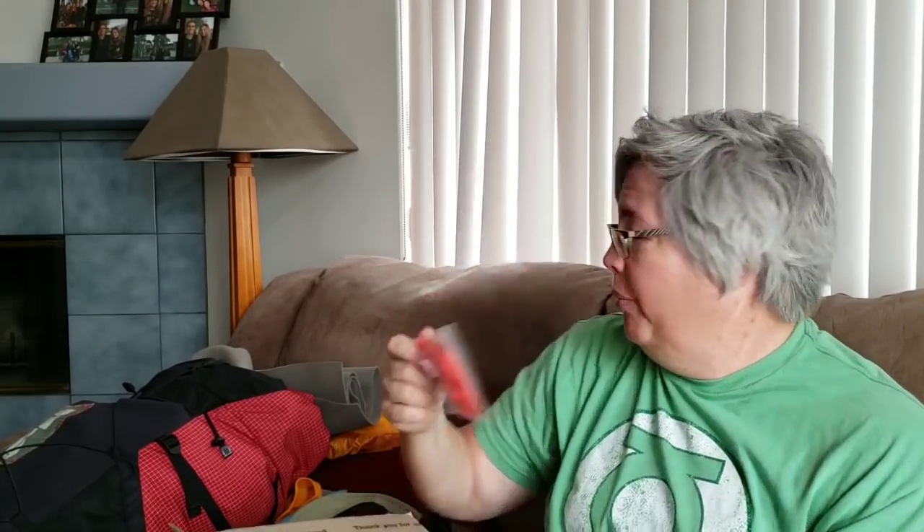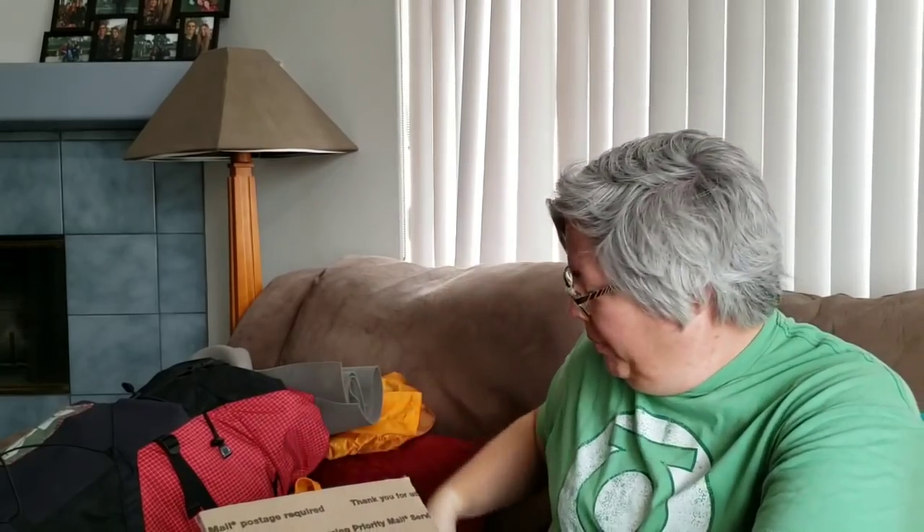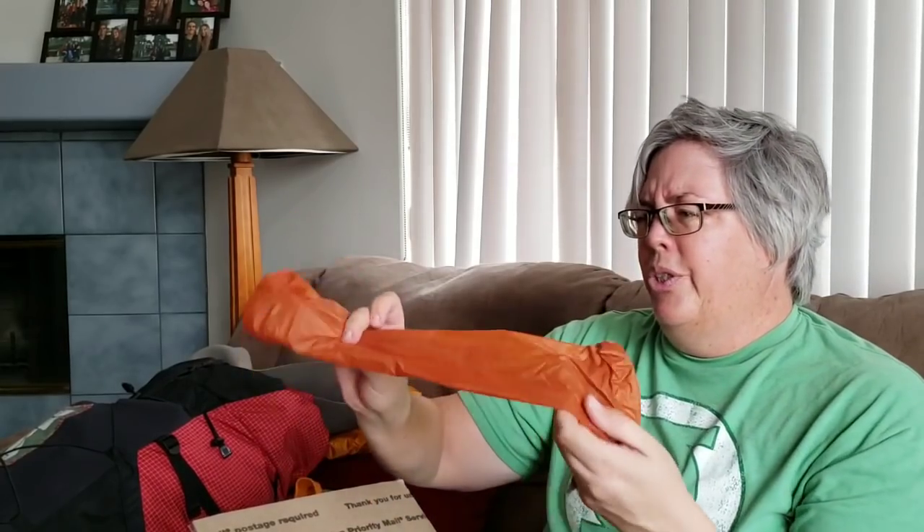I had a stand for my JetBoil — never missed it, got rid of that. An extra carabiner — sent that home. A small stuff sack for my tent that I didn't need, and a tent pole splint — sent those home. These were all just an ounce here and there but it adds up.